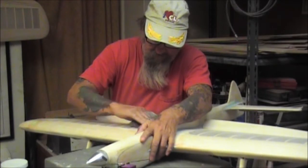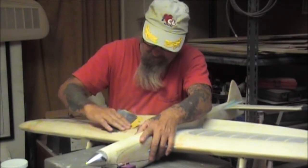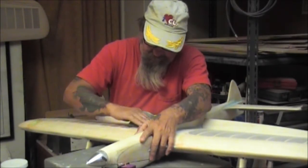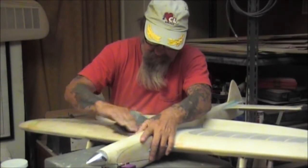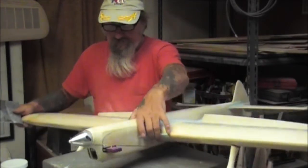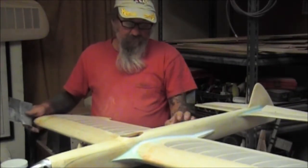I'll go ahead and change the paint in the airbrush and we'll get the blue on the front of his helmet and let it dry, and then we'll get the red stripes. Then I'll paint his face and he'll be ready.